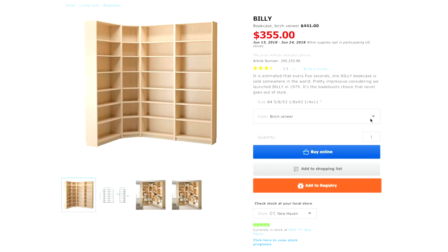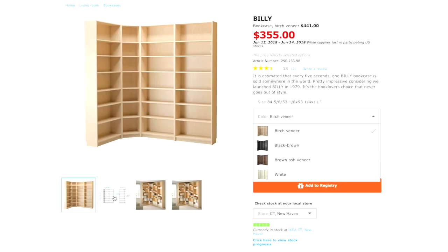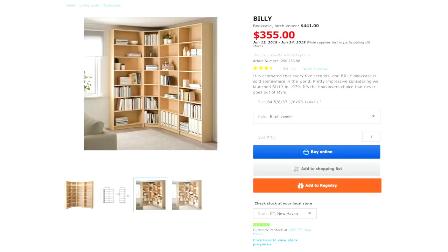The color that we chose was the birch color — the lighter, birchy wood color. They had a darker one, like a dark brown, and it just didn't look good. It looked very muted, fake brown wood color, and I wasn't feeling it. The white and black always look good, but Mikichi wanted to try something different since we already have a lot of white in this room, so we went with the birchy color.